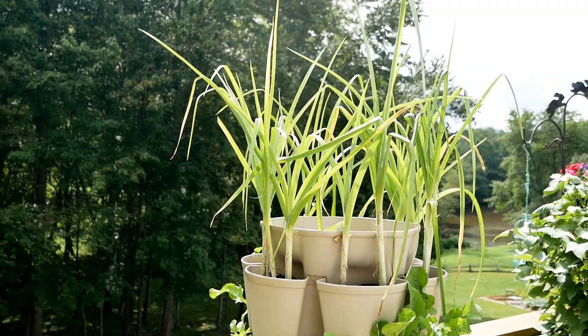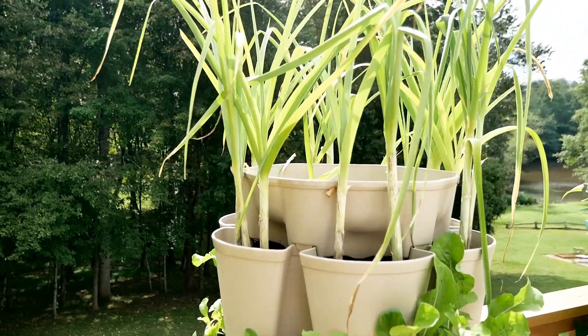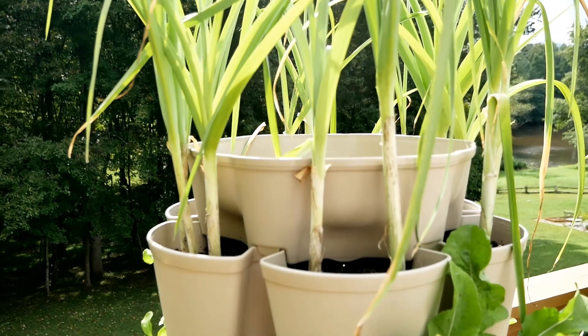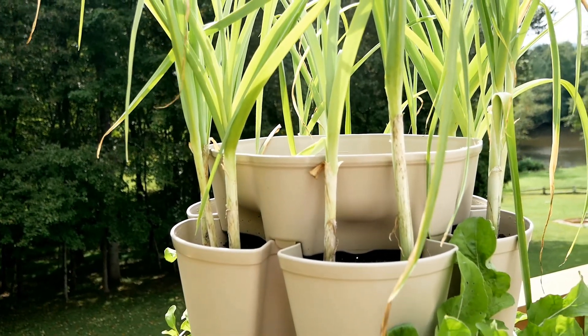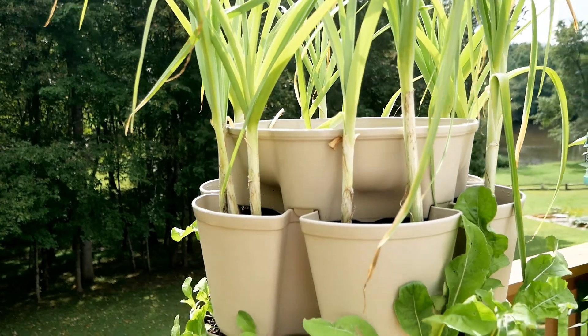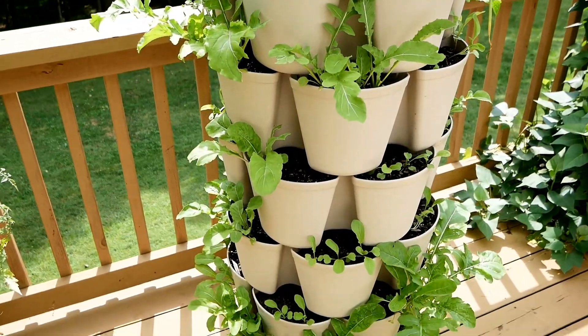This right here is the leaf green stock and at the top I have the leeks that have been growing all year. I probably should have planted these in an original and maybe just put one or two per pocket. This is my first year growing leeks and I think they're a little bit too crowded. Down here below I have a lot of arugula doing great.